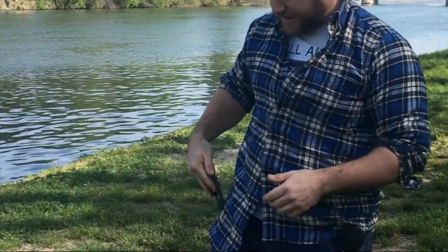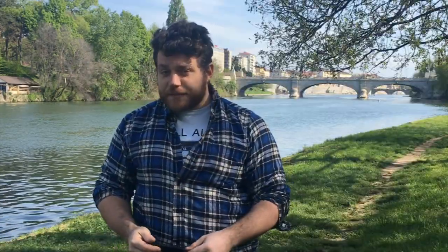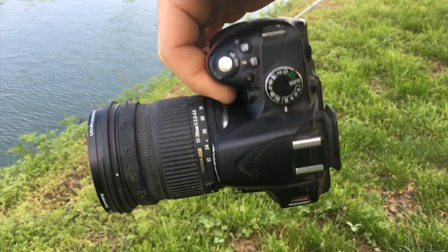Smartphone camera quality is now so high that I prefer to record my videos with my iPhone. But there is a problem — smartphones aren't designed to be comfortable in our hands, they're designed to go inside the pocket. So it's very easy to take a shaky movie or a shaky picture. Instead, let's think about reflex cameras — they are designed by professionals to be very comfortable in our hands, and there is also a push button. So let's get started.